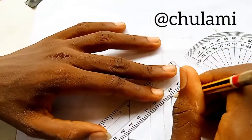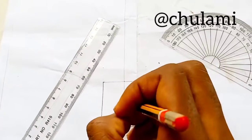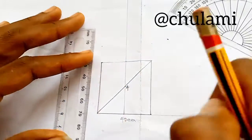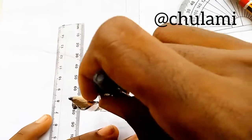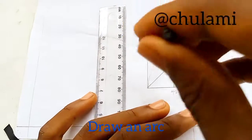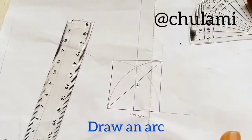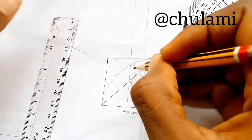Having done that, we also draw a diagonal on this same square. We call this corner point 4. With our compass, we pivot at point 4, extend it to the opposite corner, and draw an arc up to the center vertical line. Then from the other corner, do the same thing.